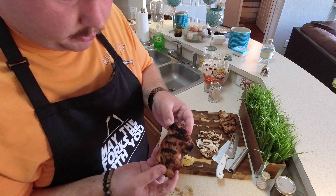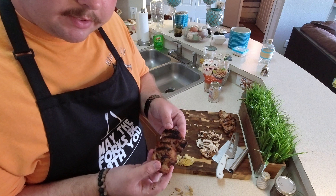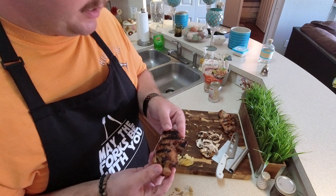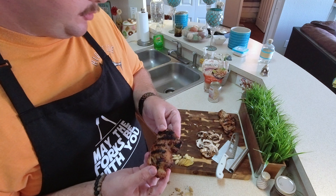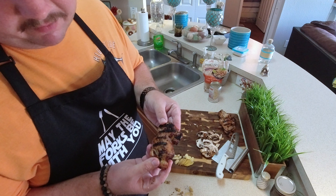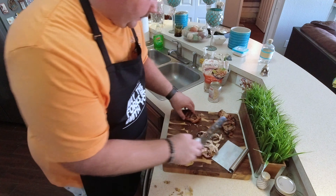I grilled off some chicken thighs earlier. I marinated them for 20 minutes in dark soy sauce, sesame oil, and rice wine vinegar, as well as about two teaspoons of brown sugar. If you've got mirin, you can substitute the rice wine vinegar and the brown sugar for that. I'm just going to slice these up.